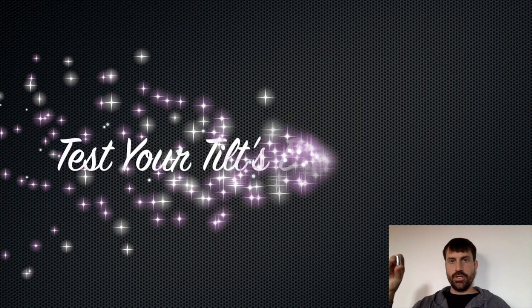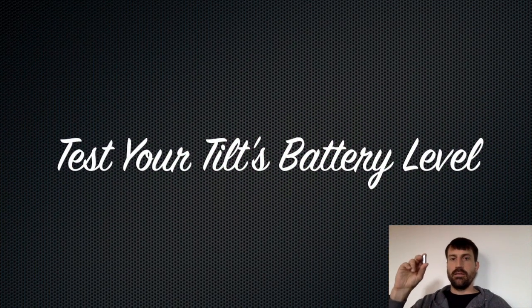Hi, Noah Nybarron here to show you how to test the battery of your Tilt. I'm going to do a few experiments at lower and lower voltages to show you what happens as you lower the voltage of the Tilt, simulating a battery that is slowly running out of juice.